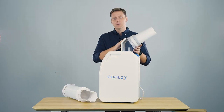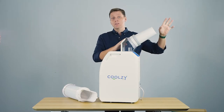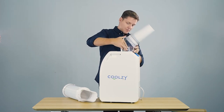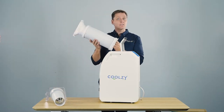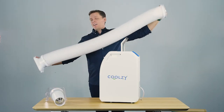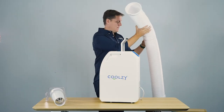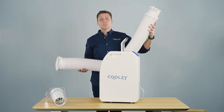But what if you don't want the warm air to stay in the room at all, or the Coolzy short tail is not going to push the air to exactly where you need it to go? Well, we have a solution for that too — the long tail. The long tail is much longer and clips on where the short tail goes, allowing you to connect it directly to a window.